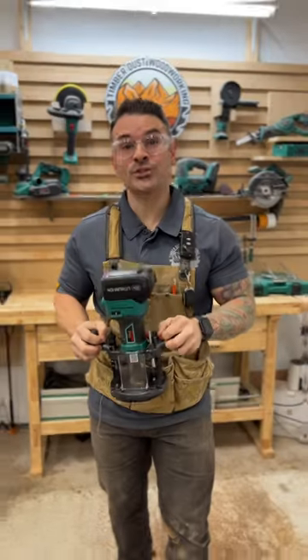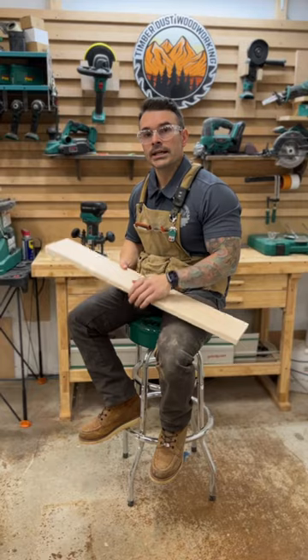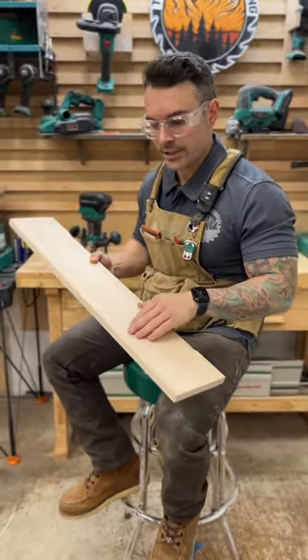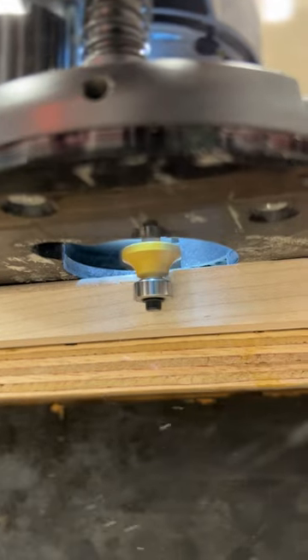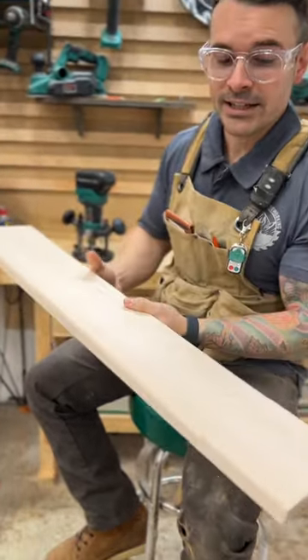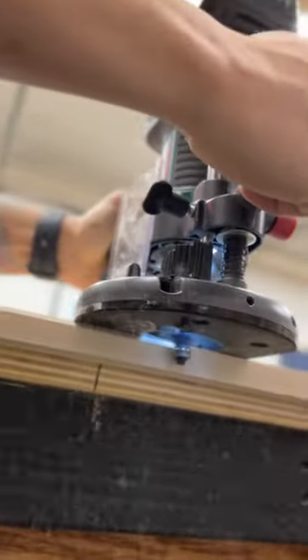This week on Tool Tuesday, I'm going to show you three different ways that I use Grizzly's quarter-inch plunge router. When I'm putting a finished edge on a piece, I like to do two different techniques. The first is a bull nose — this gives you a nice clean round-over look that makes your piece look finished. The second is a chamfer, which gives you a nice 45-degree angle along the edge that makes your piece look very modern.